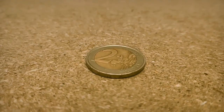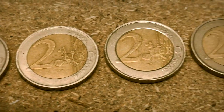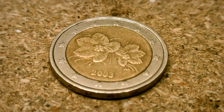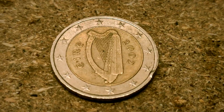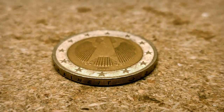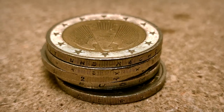Right here we see a 2 euro coin. There are 19 EU countries that each have their own euros — for example, this one from Italy, a coin from Finland, Ireland, Belgium, and Germany. I always find it amazing to think how much distance these coins have traveled and how many people have had them in their pockets or wallets.